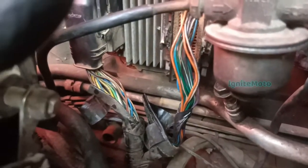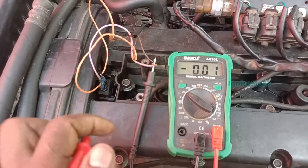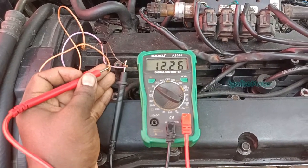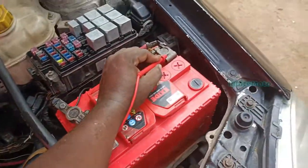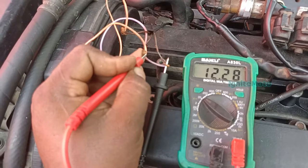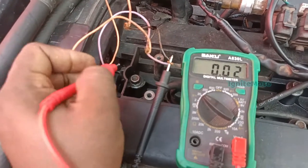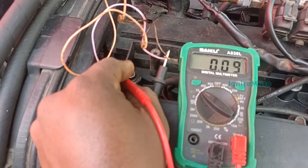Just press the clip and lock the clip. Now we have to check the color code. We checked the 12 volts. Let's check the 12 volts. If you have the battery, you have the same 12 volts. If you have the sensor line, you can protect the fuse line. We check the direct line and can see the other line. If you have the same line, you can see the 5 volts.